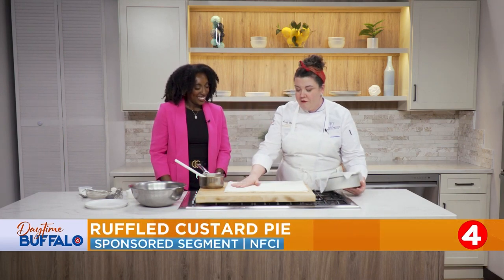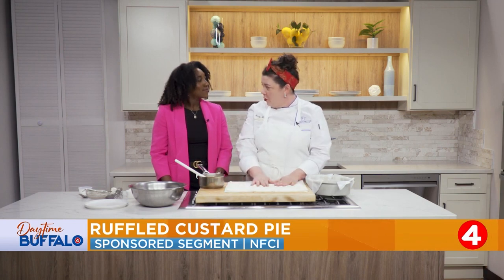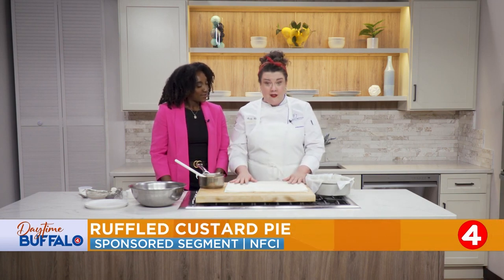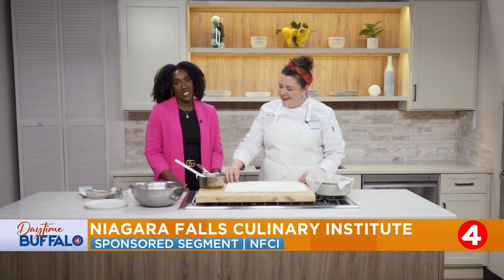I've got a package of phyllo here. This is very, very thin pastry — you find it in things like baklava and spanakopita. Don't make this at home; it's quite difficult. You can buy a package — it's lovely. Just make your life easier.